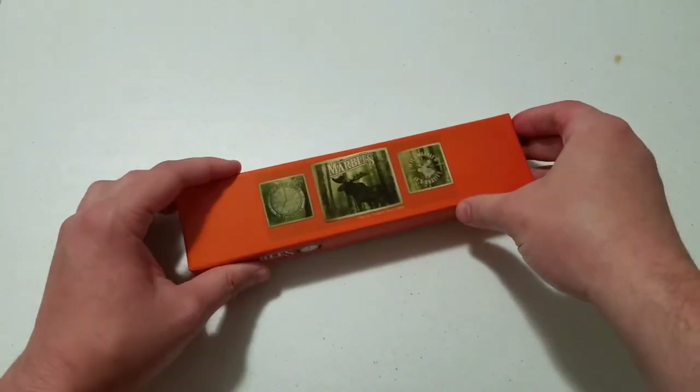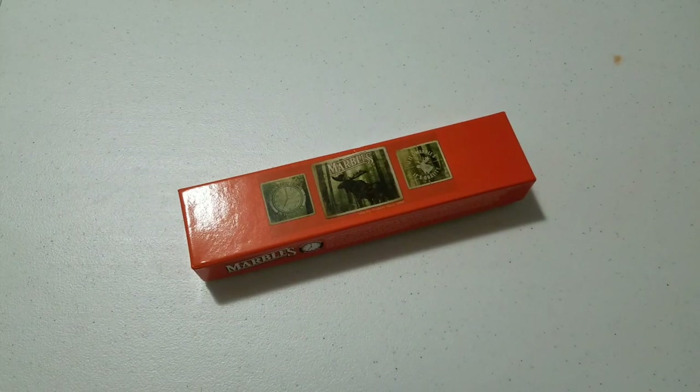It is made in China. Marbles at one time was made in the United States — it was a very high quality knife — but like many of America's high quality companies, the name was bought and then moved overseas for production. So this is not the same Marbles you got way back when, but I hear their quality is still quite good.